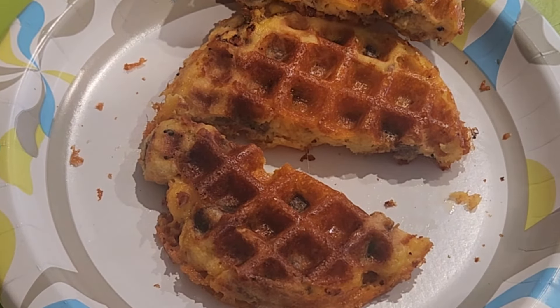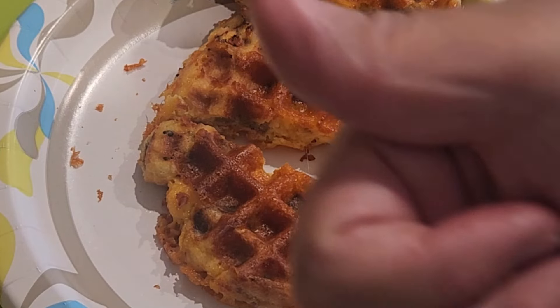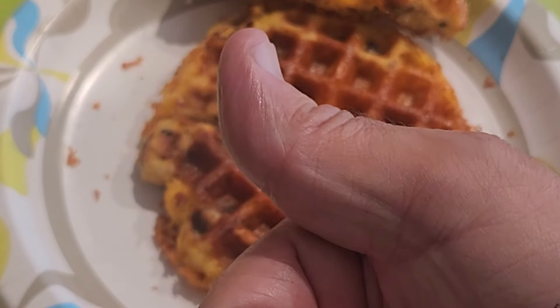You just mix it all together along with any seasonings and any cheese of your choice.